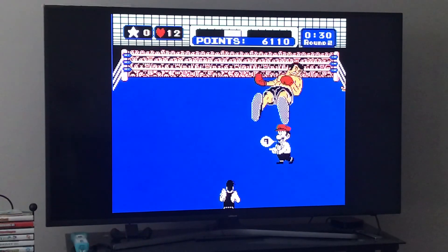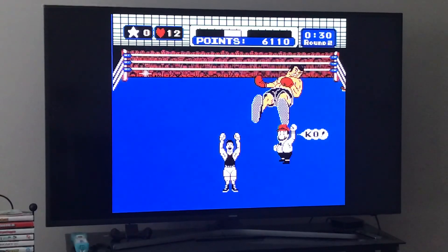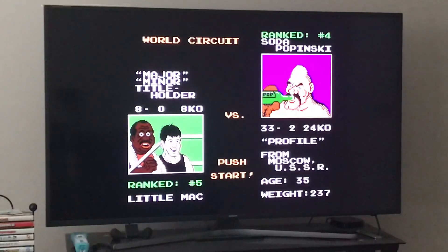That's how you beat Piston Honda 2. If you have any questions please leave them in the comment section below and I'll answer them. We'll be moving on to the next opponent in the World Circuit — Soda Popinski — next time. Hope that was helpful!